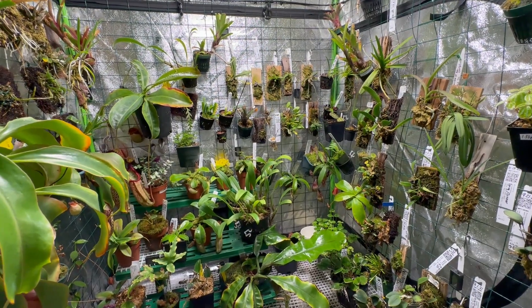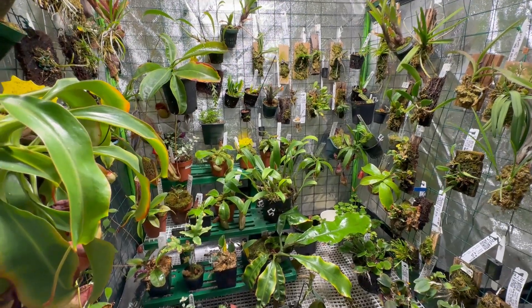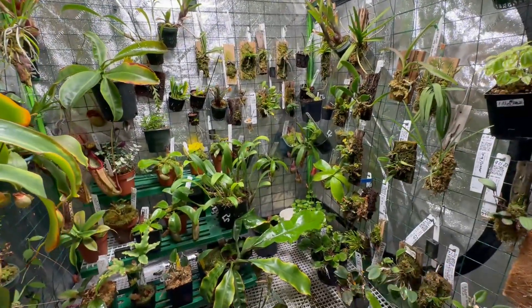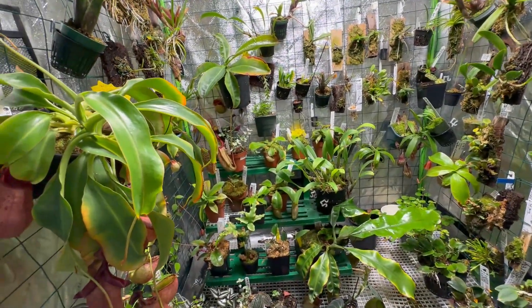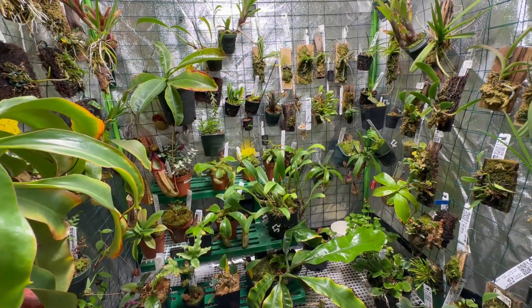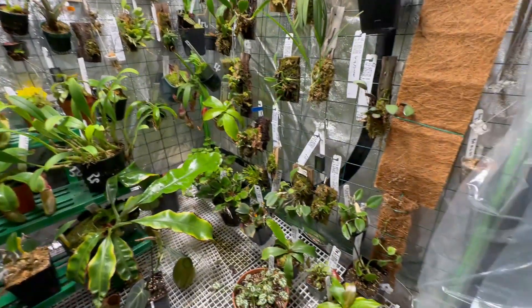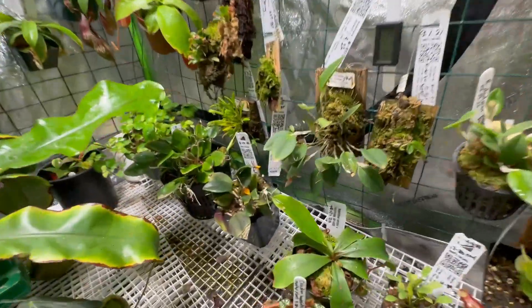Good morning guys, I'm back doing a video about an orchid that has bloomed for the first time. I just watered the plants with my sprayer and everything's looking good right now — everything's so green. I'm having a lot of flowers bloom and re-bloom, so that's good news.